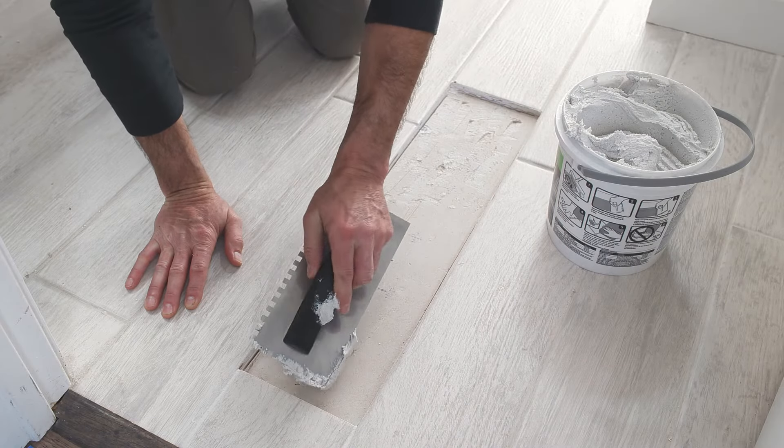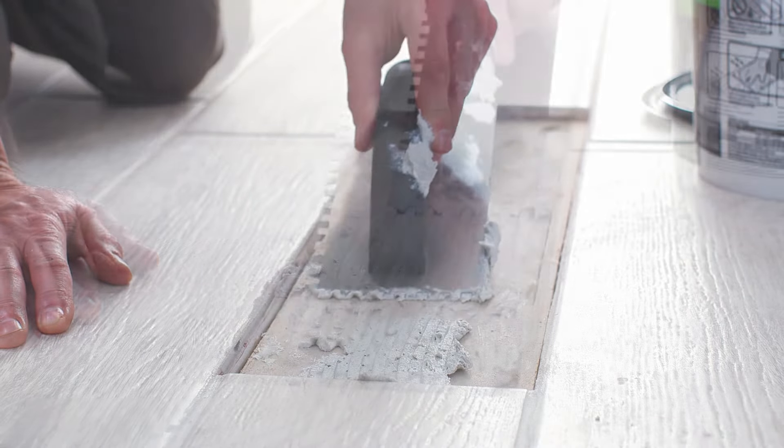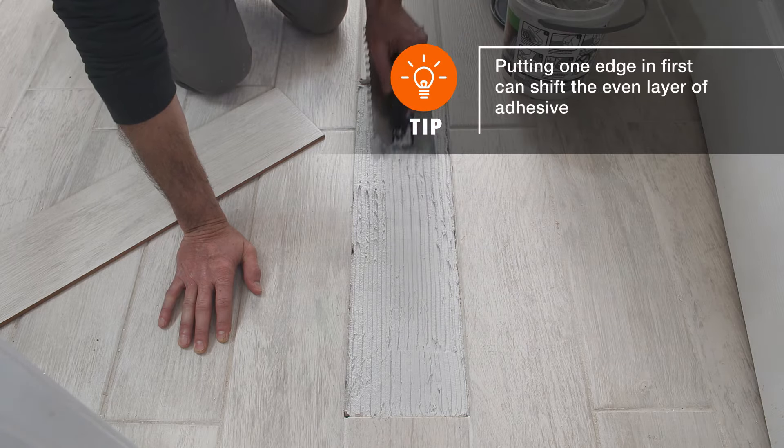Spread a layer of premixed thinset with a quarter inch notched trowel onto the bare floor. Use the notched edge of the trowel to create ridges in the mortar.